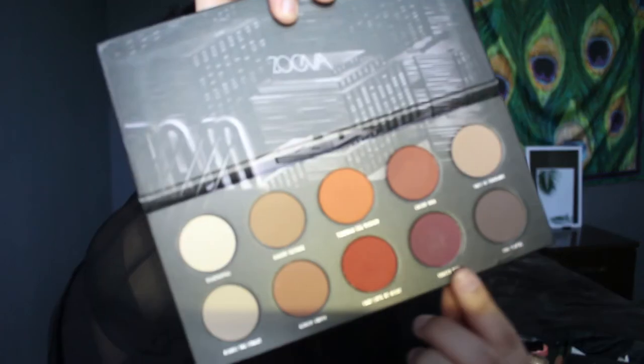I'm starting off with my foundation and eyebrows done, and I'm going to go straight to the eyes because I'm going to focus on the eyes today. The eyeshadow palette I'm going to be using is the Zoeva Matte eyeshadow palette — let me bring you guys closer to show all the shades.